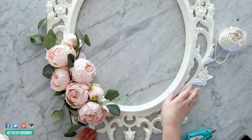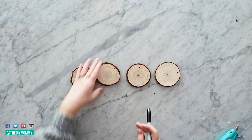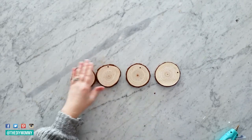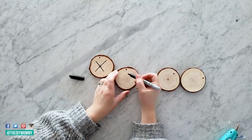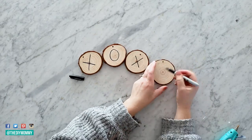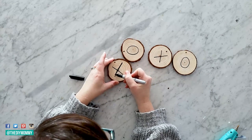Next, grab four wood slices — I also found these on Amazon — and a permanent marker. Write X's on two of the wood slices and O's on the other two. You could also use a Cricut machine to cut out vinyl in X and O shapes and attach that instead — there are a few different options for this step.